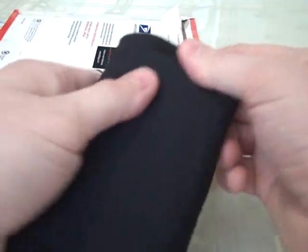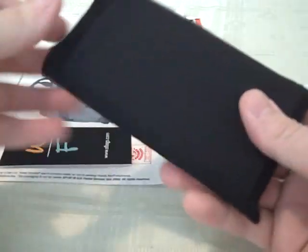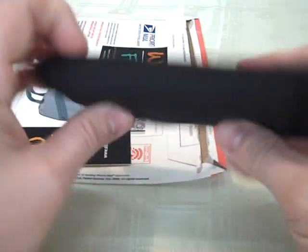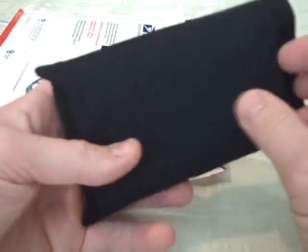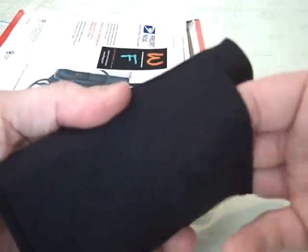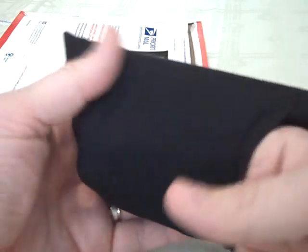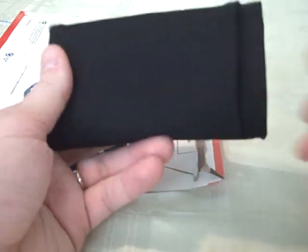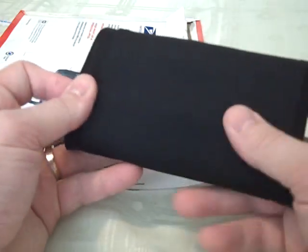It just slides in there real nice. If you guys have a messenger bag already or something else you're carrying your DSi in, this is going to be something you can just throw in your bag and not worry about it getting scratched up. The nice thing about this pocket out here — it's made out of like a spandex, so it stretches really well. You could fit a lot in there. You could easily put the charger in there and a couple games, some headphones, some earbuds, so you can carry it around and have your earphones when you want to play Rhythm Heaven without disturbing everybody around you.